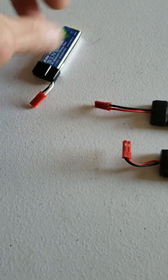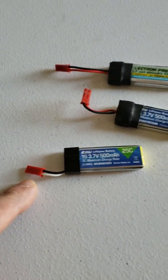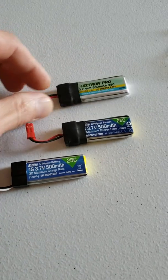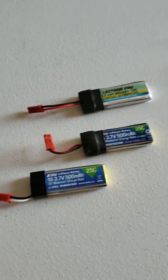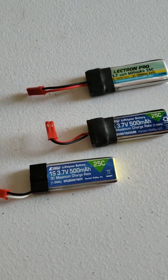I ended up changing all my batteries to JST as well — this is just a couple, but e-flight does sell a battery with the JST connector on it. I just had so many of these batteries with the little pico 2.0 connector and I wasn't going to waste them, so I just unsoldered them and soldered the JSTs on there.